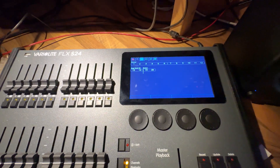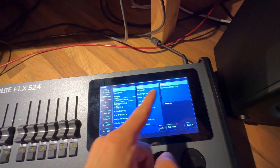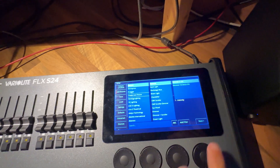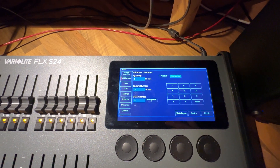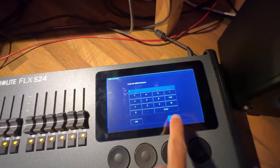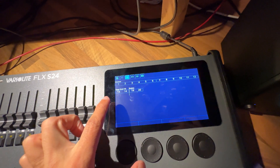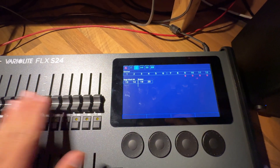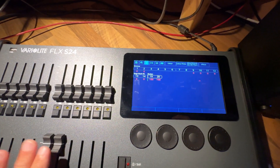Patching a fixture is really easy. You go into setup, add fixtures, and choose — for example — a generic dimmer: one channel, or 16-bit two-channel if you have 16-bit dimmers. Press next, enter how many you want, the fixture number (whichever fader it maps to), and the DMX address. This desk has two universes so you can swap to the second universe if needed. I've patched 12 standard single-channel dimmers to outputs 1–12, with stage wash moving lights on 13, 14, 19, and 20.